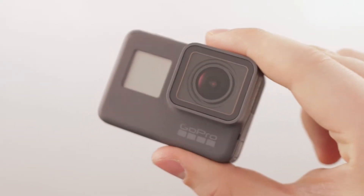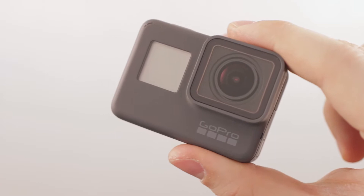Hi and welcome to BPSTV. Today we're looking at the GoPro Hero 5 and the Karma Grip. Let's start off with the GoPro first.